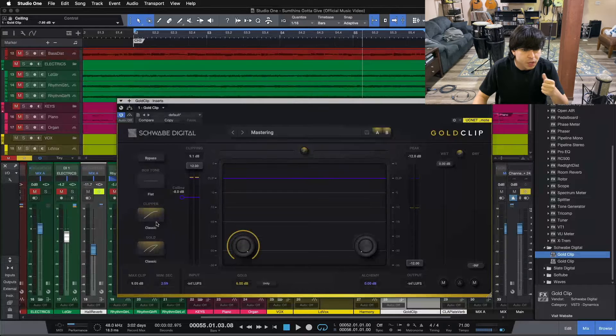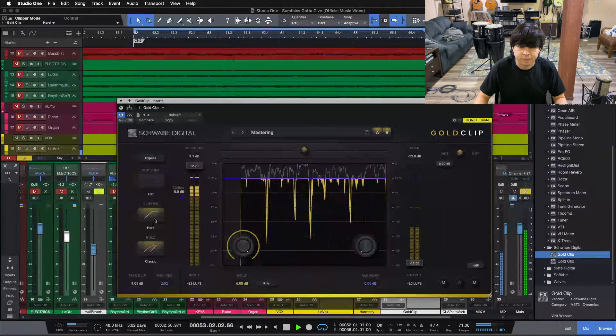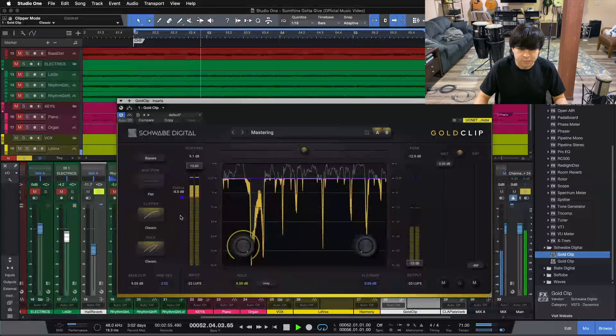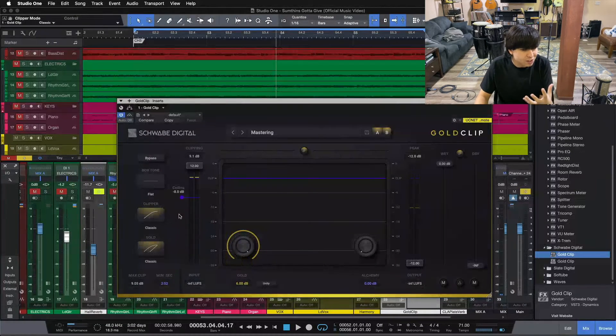Now let's mess with our two other knobs: our box tone and the clipper function. Box tone gives us two different types of roll-off — classic, and modern which has a little bit of mid-range ripple. Our two other clipper functions: hard might give us something more aggressive. For the clipper mode, I'm liking classic — it feels like it's adding the most analog warmth. Modern felt a little too fat and thick, and hard was very clearly too aggressive. I would probably have to dial some settings back for hard — it was edging towards too aggressive, and that's not what I'm going for here.